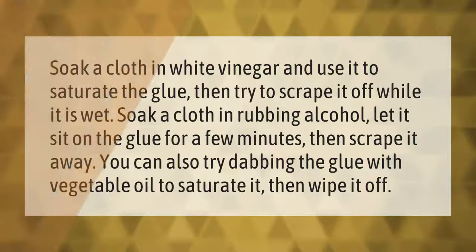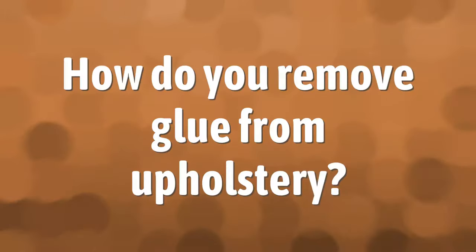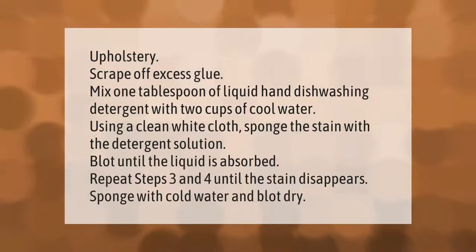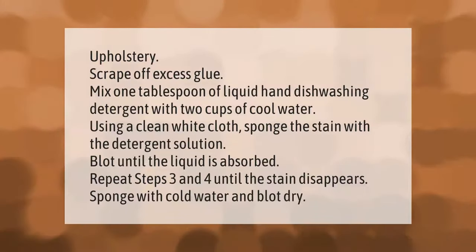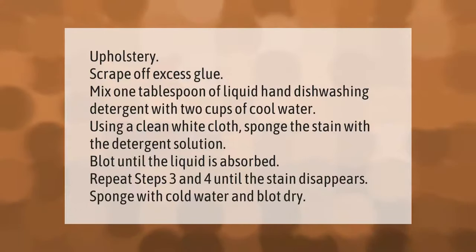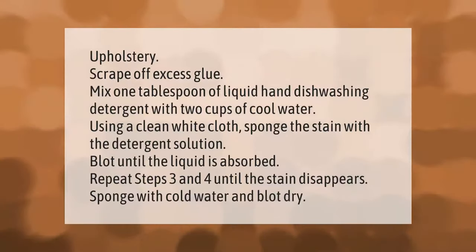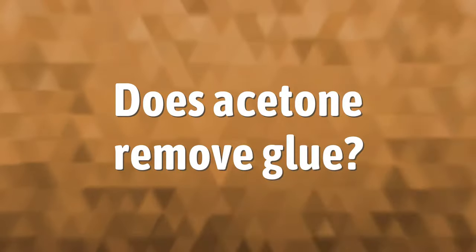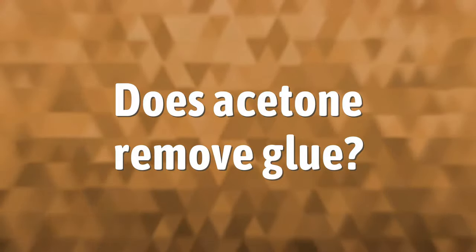For upholstery, scrape off excess glue. Mix 1 tablespoon of liquid hand dishwashing detergent with 2 cups of cool water. Using a clean white cloth, sponge the stain with the detergent solution and blot until the liquid is absorbed. Repeat until the stain disappears, then sponge with cold water and blot dry.